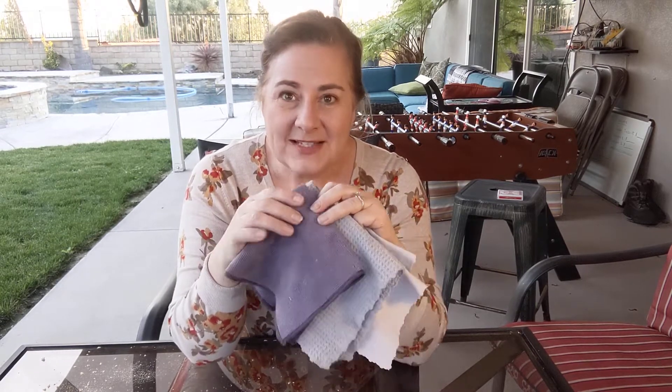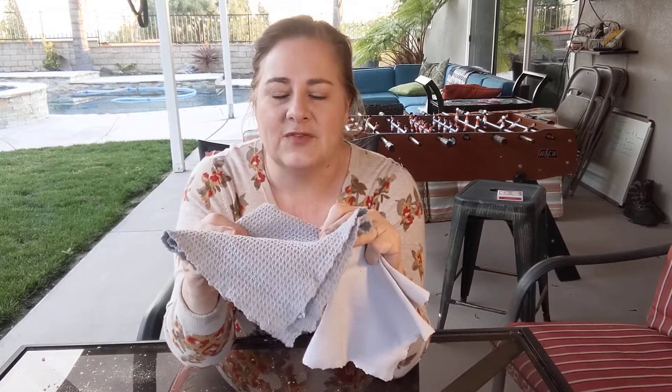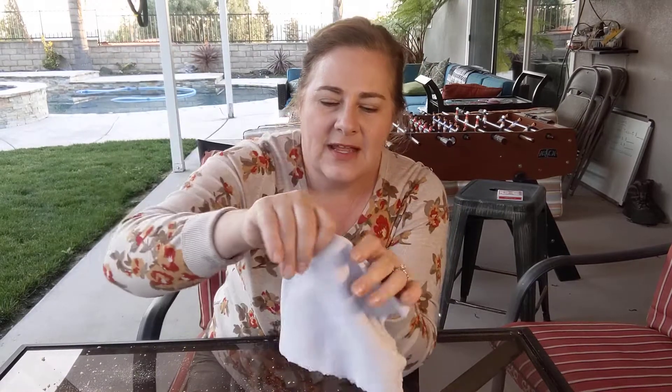Dark to light, dirtiest jobs to the lightest jobs. The darkest one is for your greasy, grimy jobs — anything really dirty, this is your go-to. The essential multi-surface chiffonet has a waffle weave to it, it's very soft and very functional — great for countertops, dusting, cleaning, wiping, and drying. Then the last one is the precision glass cloth, with a flat smooth finish, great for mirrors, windows, glass, and electronics.